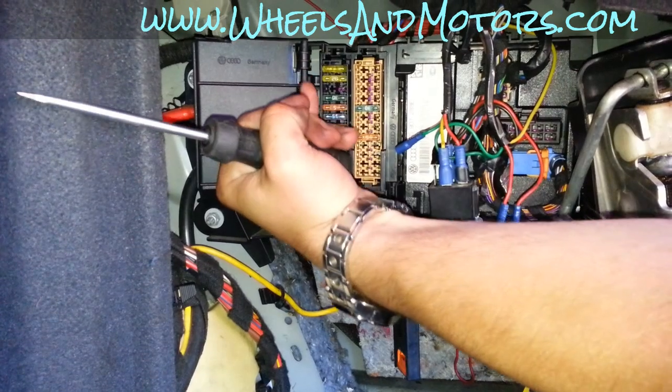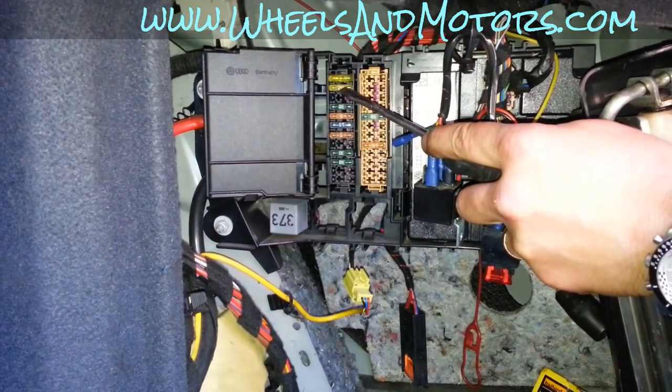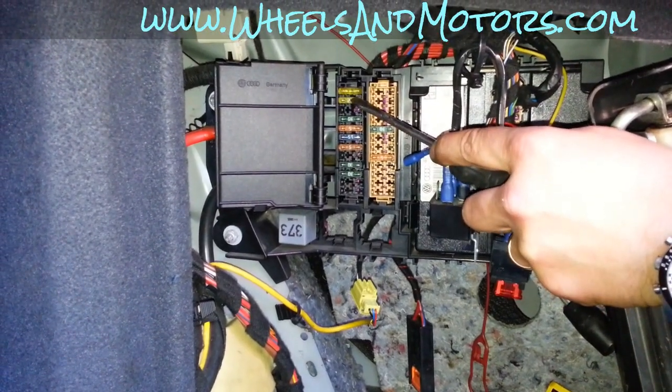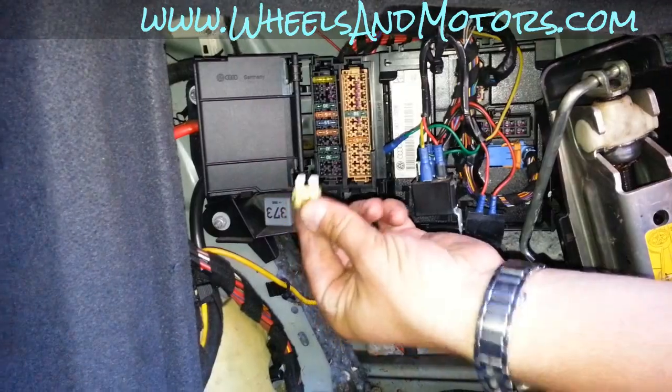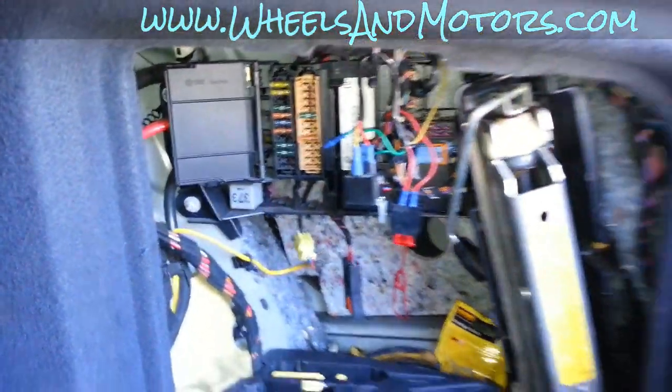The two top fuses in the very left row — this one is your front socket and this one is your rear socket, 20 amps each. Easy — just take it out, get a new one, put it back in. Thanks for watching.